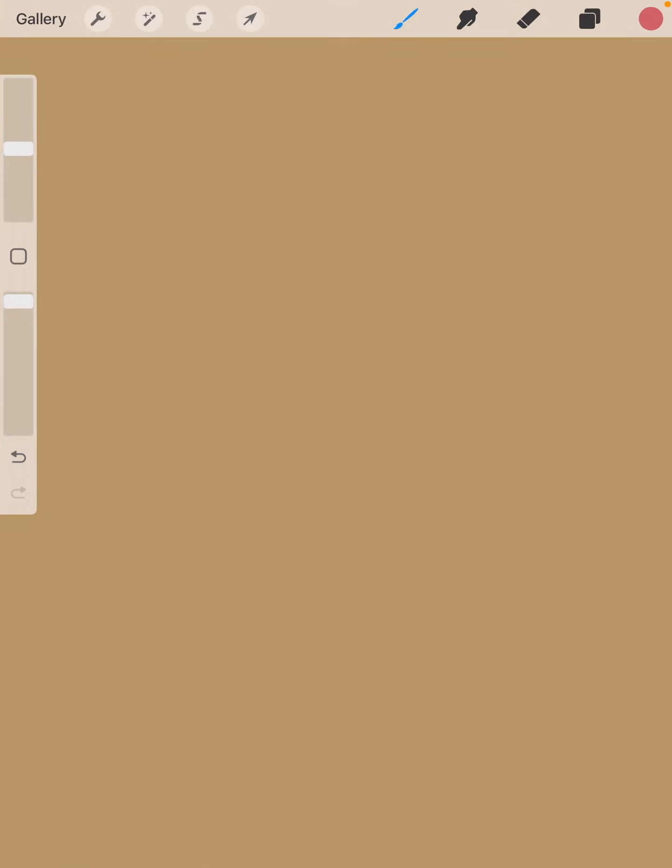I want to show you a couple of different ways to put backgrounds behind your design. First thing you want to think about is don't wait to think about your backgrounds until you get the composition finished.